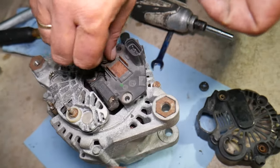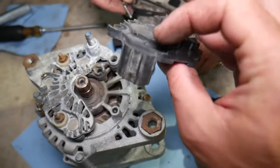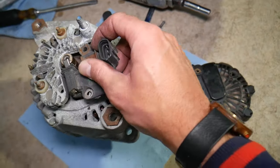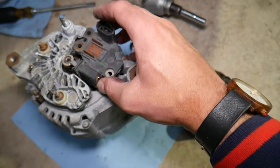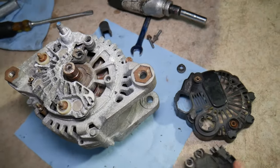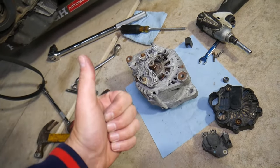Those are the top two things that go bad on the alternator. Of course there may be internal issues as well, but number one is worn-out brushes and number two is a bad voltage regulator. You can see how you simply remove it just like that, and by removing the cap you can easily install the new one as well — just get it into the channels, install it, put the bolts back, and you're ready to go. If you want to buy a new brush pack or voltage regulator, I'll put the link in the description below. Hopefully the video was helpful — thank you for watching and see you guys next time.